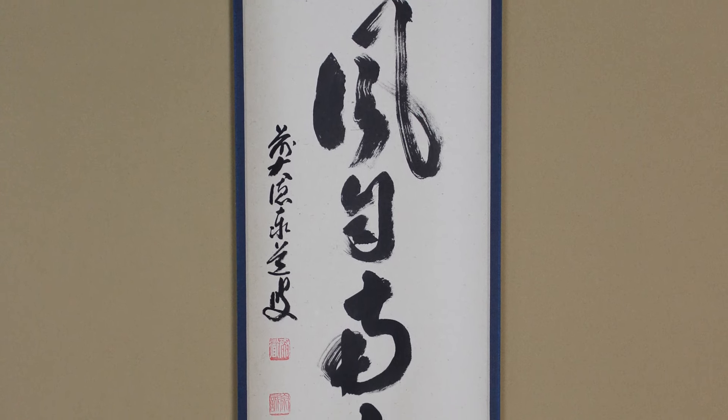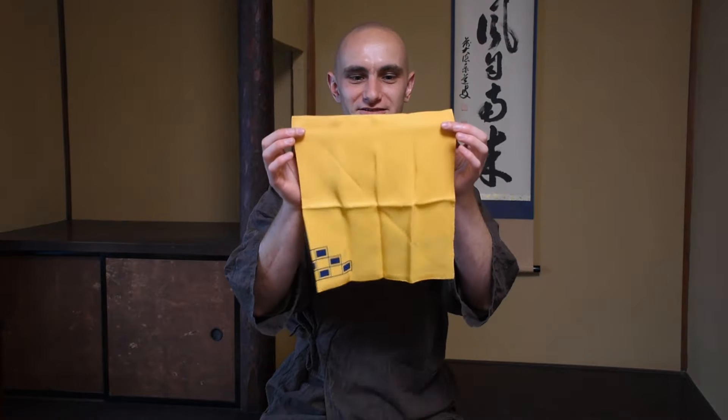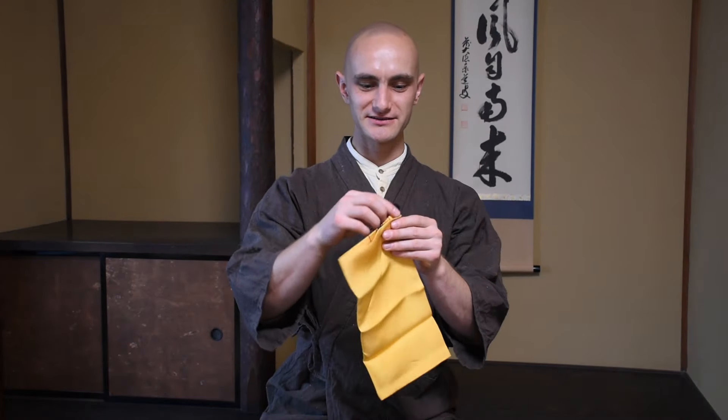Hello everyone, welcome to the Tea Crane. We're in my tea chamber. It's May and we have a suitable scroll. The scroll says a fragrant breeze approaches from the south, and that exactly calls to mind that summer is on the rise. So today we're going to learn how to use these fukusas. The fukusas are 100% silk cloth that we use to clean the tea caddy and tea scoop with, and they're a very important part of the tea ceremony. I will explain how we use them in our style, the Enshu style of tea ceremony.